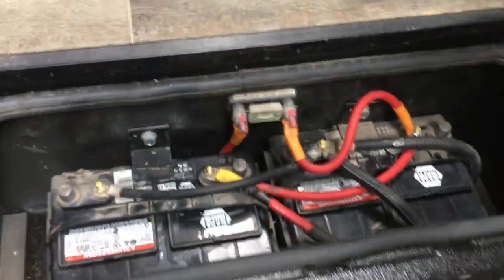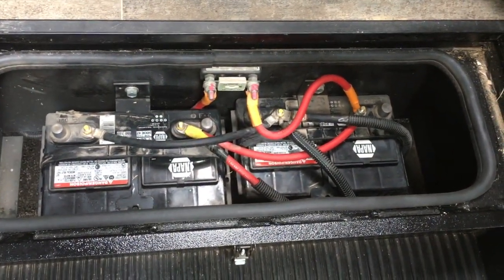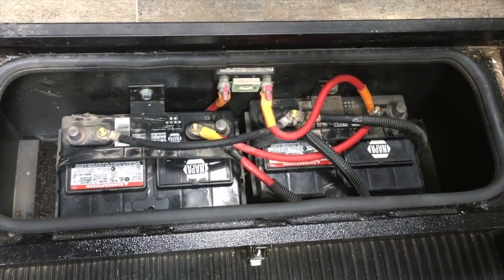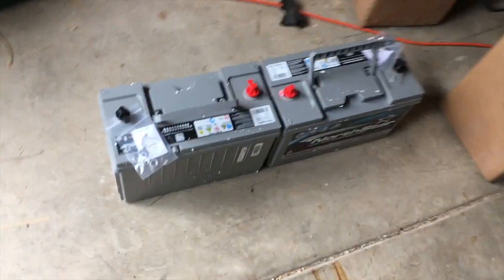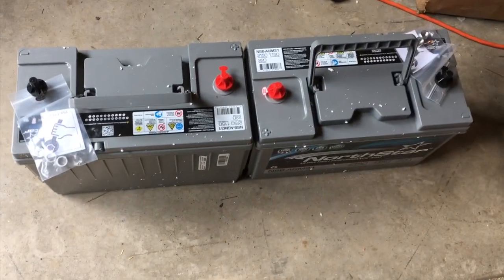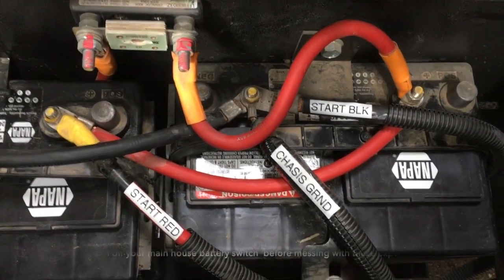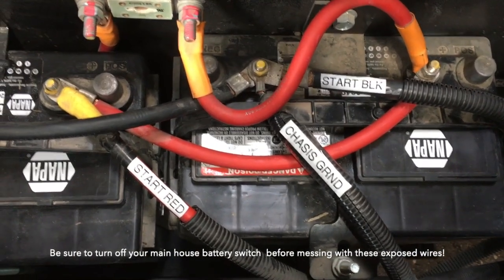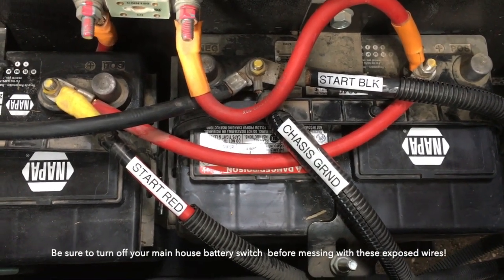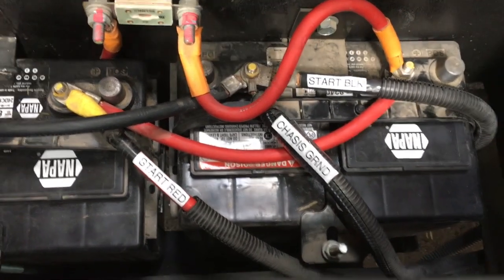Here's the existing battery compartment with the two Group 24 batteries in it before I untangled all the wires. And here's the two Group 31 batteries we're going to install. I started by labeling the critical wires so that when I take them all apart, I'll remember how to put them back together. I'm finding the labeler really helpful for all kinds of things on this camper.